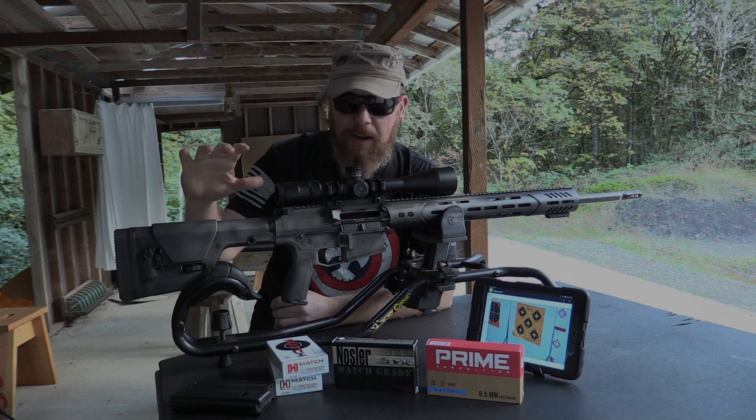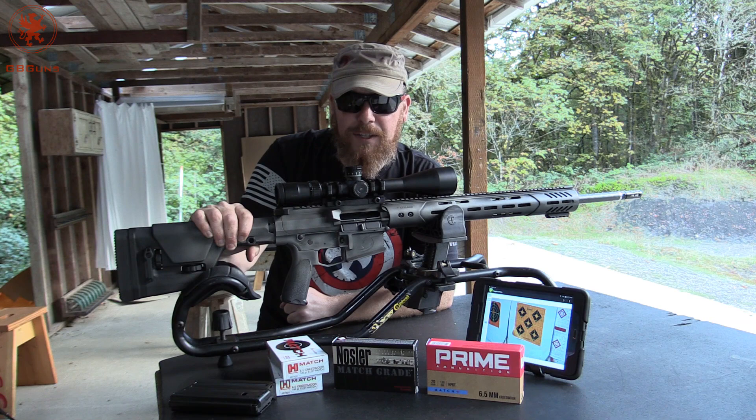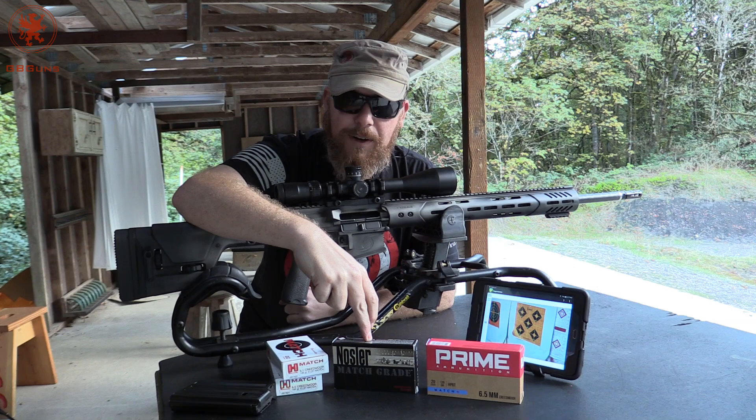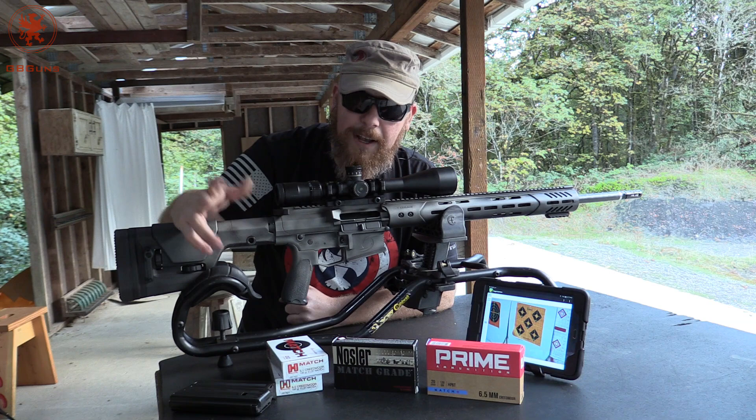We've got the honor of trying out the Hurricane Rifle put together by Axelson Tactical and supported by Hurricane Group Media and Cabela's. We want to thank, first, our sponsors that made this shooting possible. Large donation from Nosler, our friends here in Oregon. Also some from Prime, and over at Freedom Munitions, they sent us a variety of different 6.5 Creedmoor loads.